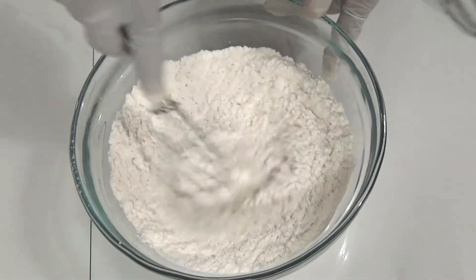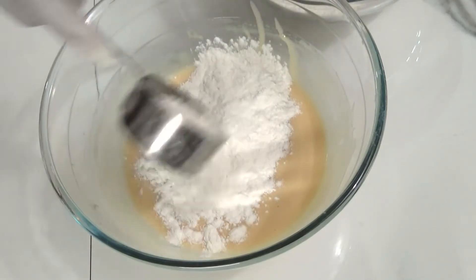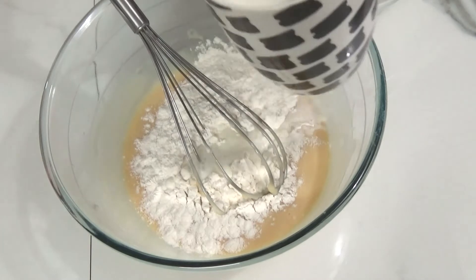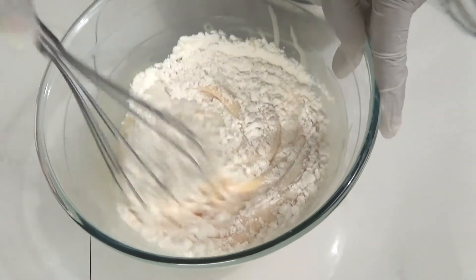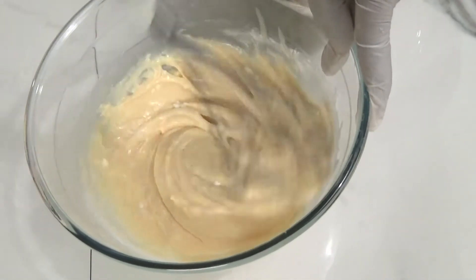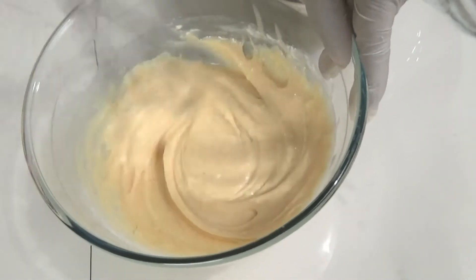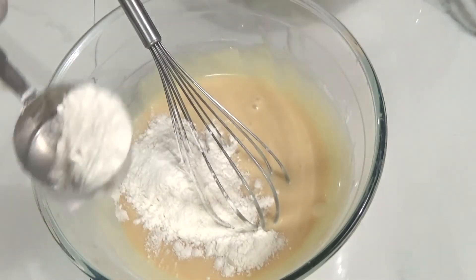Now it's time to mix all dry, wet, and milk ingredients together. Whenever you add dry ingredients, add milk simultaneously. At this stage, don't over-mix the flour, because the cake might become harder. Just make sure there is no lump in it — add a little flour and a little milk at a time throughout your mixing.